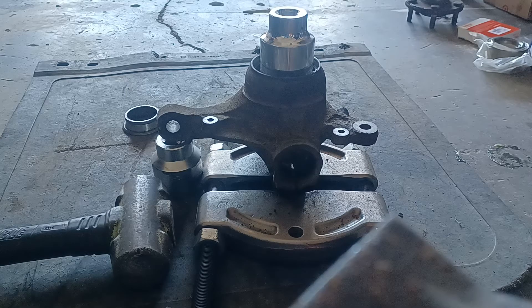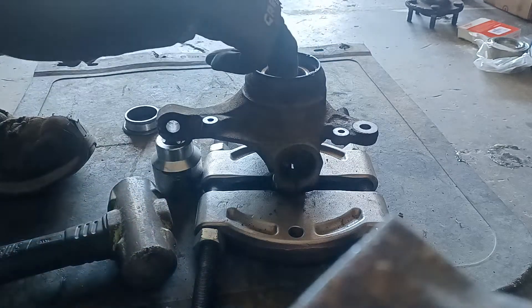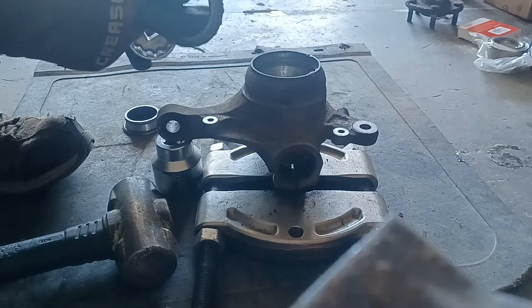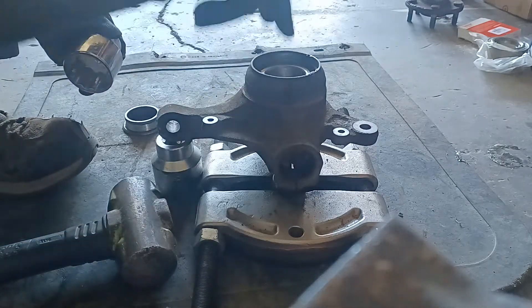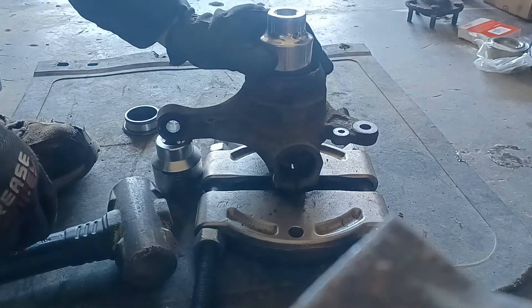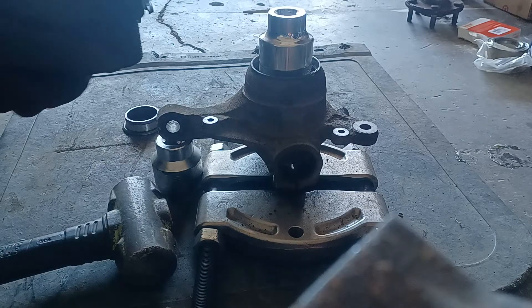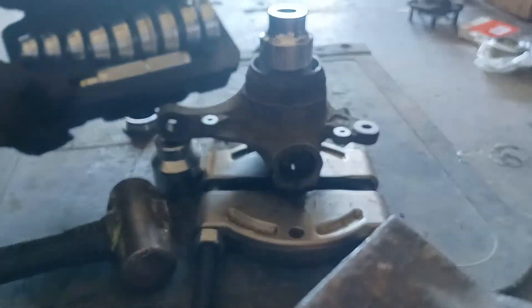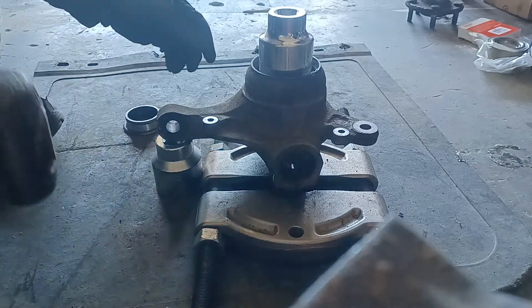I'm going to show the process of getting the bearing race out of this Subaru hub without a press. It's kind of crude but it works. Use the old bearings — in this case a new one I never used, just for demonstration. You press the outer race with the center race and bearings still intact if you don't have a bearing race driver set or a press. This is how you do it.